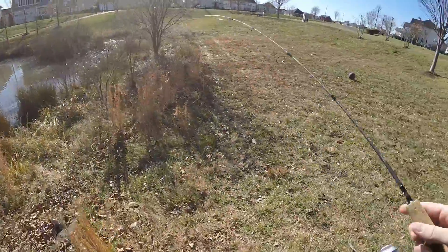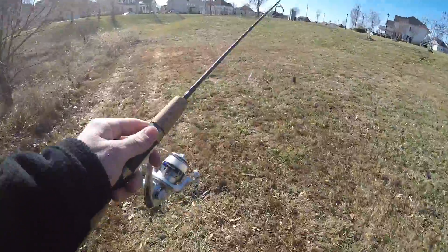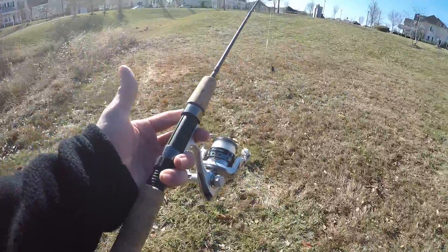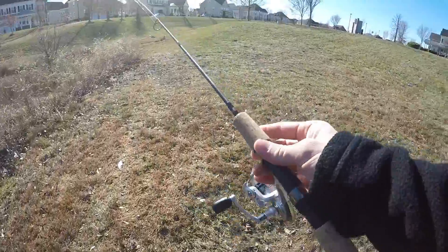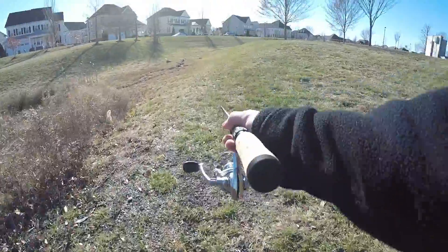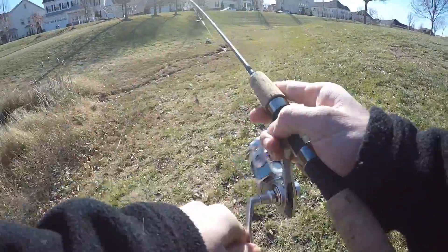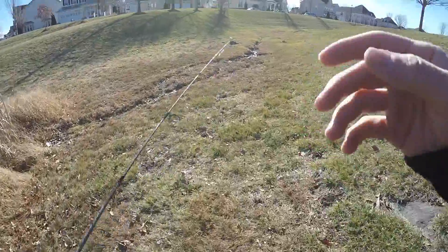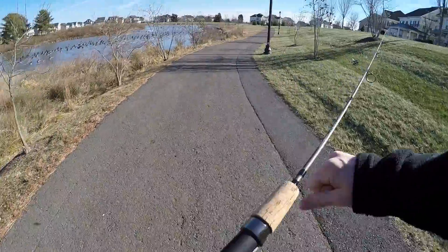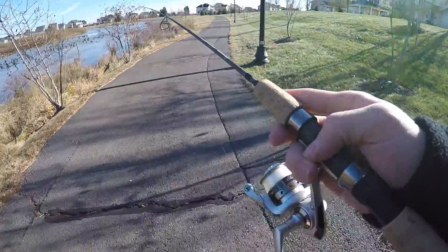What is going on guys, NT Fishing here with another video. Today we are fishing this micro-light Shakespeare rod I picked up from Walmart — it was a few dollars. This thing is super super skinny and thin, but it's got a nice little setup. Throwing a mini chatterbait on there to start the day. The challenge for today: we're going to be trying to catch a fish on this micro-light, and I've got a few different things I want to try.